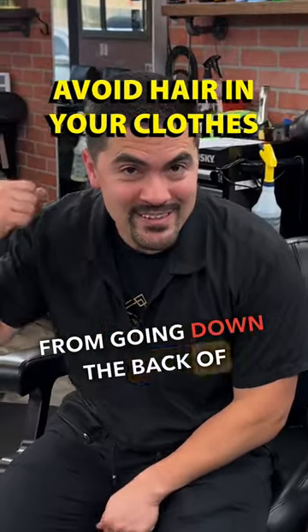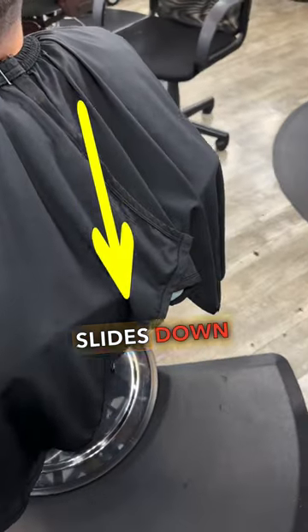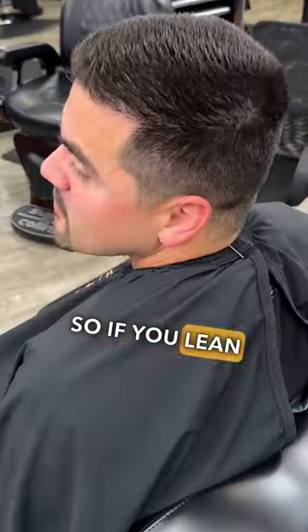Here's how to prevent hair from going down the back of your shirt during a haircut. The cape should fall over the back of the chair so that loose hair slides down the back and won't go into your shirt.